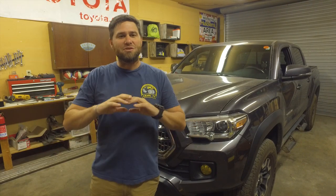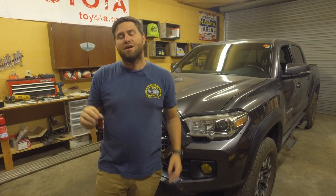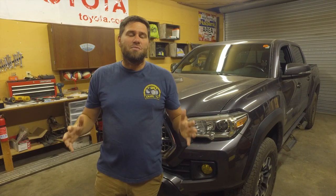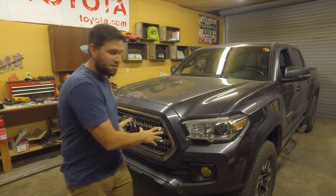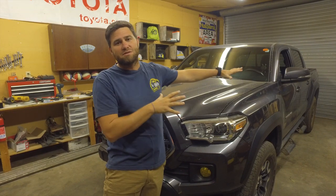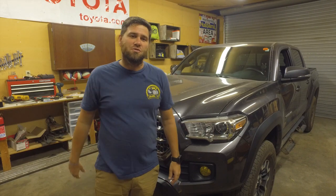But we're not doing any normal grille swap. I'm not doing the TRD grille swap which everybody out there is doing. I wanted something different and specific and unique to my vehicle. So what I did was I found a grille by Taco Vinyl. He's a really cool guy — he does a whole bunch of really interesting things for the Tacoma: all kinds of grilles, different types of grilles, vinyl wraps, vinyl stickers and things of that nature, all for your truck. Let me show you the grille I picked up.